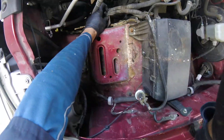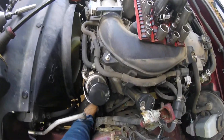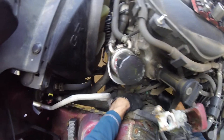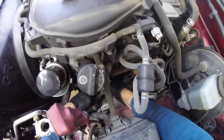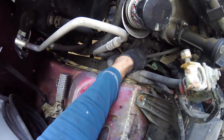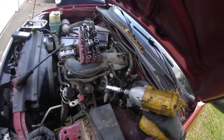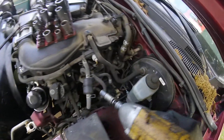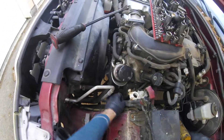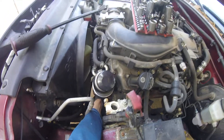Next thing we want to do is pull this tab here, take this wire, move it to the side. Now your alternator is going to have to come off, so squeeze this tab, take that off. Here's the positive cable on the alternator — it looks like a 10 millimeter. There looks like two bolts here, and down here there's another bolt on the alternator.